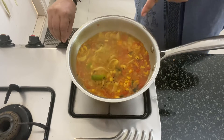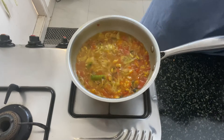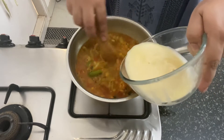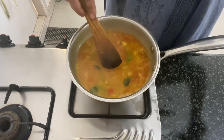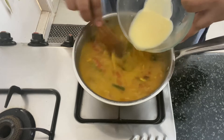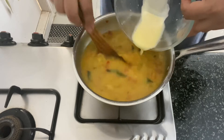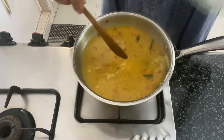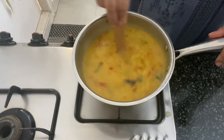Now the water has come to a boil. Bring the flame to low and we will slowly add the gram flour slurry that we have already prepared, stirring continuously. Add all the gram flour slurry into the water, mix, and allow this to cook on low flame for 7-8 minutes.